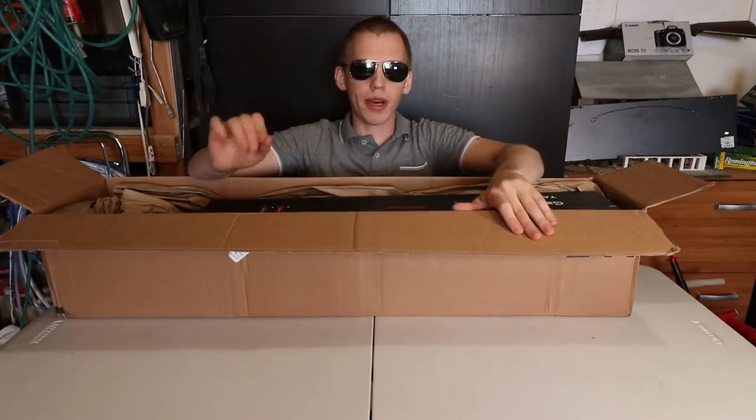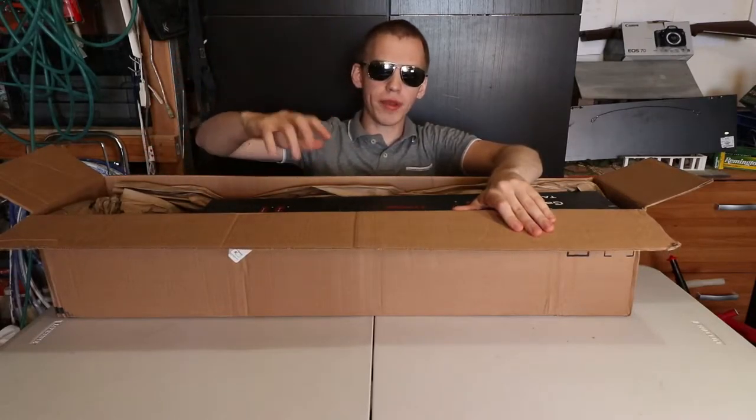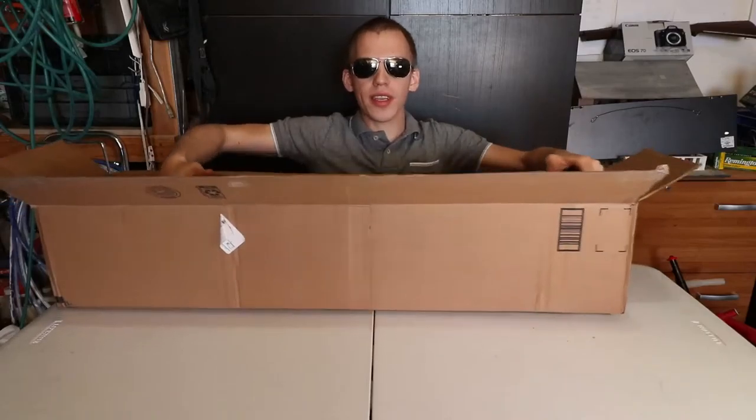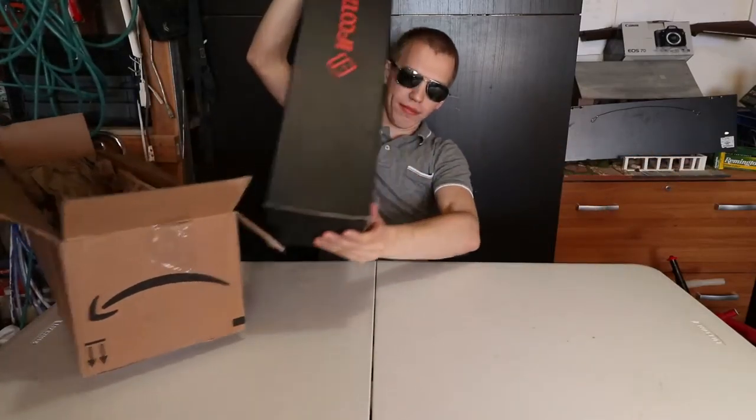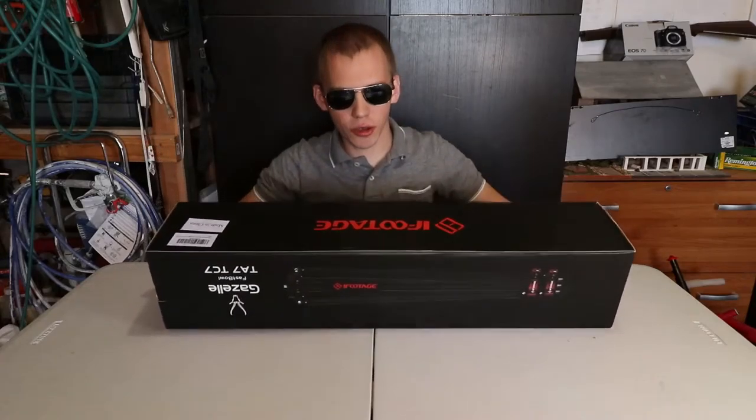This is going to be a very quick unboxing video. I'll make a part 2 video to go more in depth for this tripod. This is the iFootage Gazelle TA6 tripod.